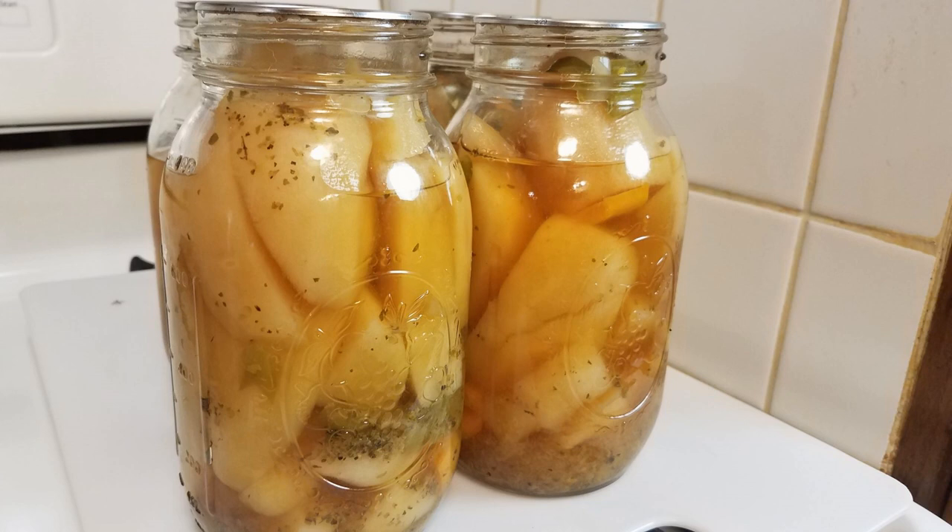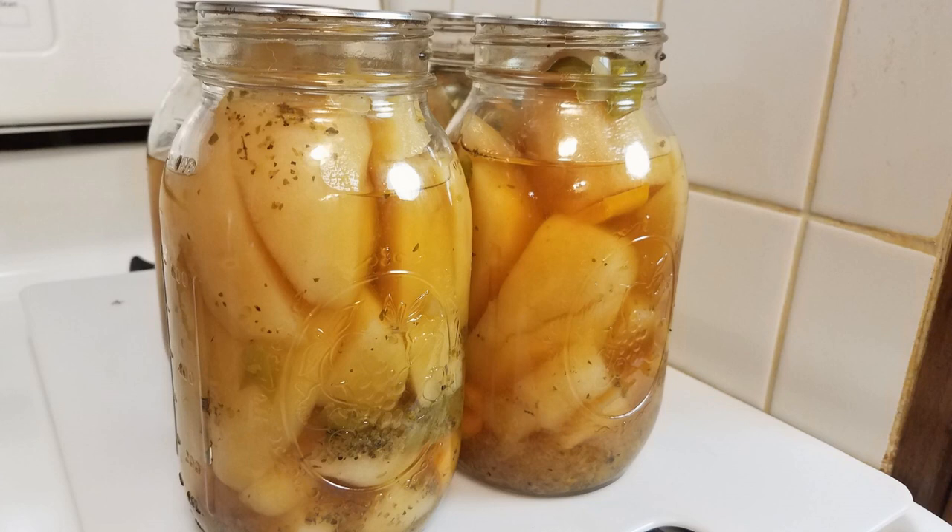I've let them sit for 12 hours and removed the rings. This is the finished product — all safely sealed. If you had one that didn't seal you can put it in the fridge and use it right away, or reprocess it, although with potatoes I really don't suggest that — they'll just get really mushy. I'll wash and dry these jars before storing them away. I'll be making this recipe again — my plan is to have a dozen jars on the shelf. Thank you for joining us on Debbie's Back Porch; hope to see you again tomorrow.